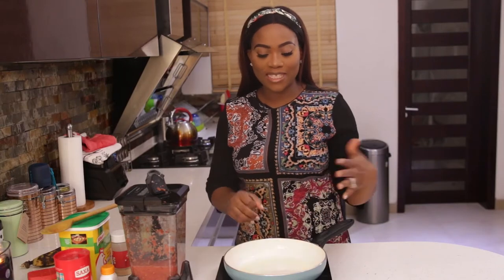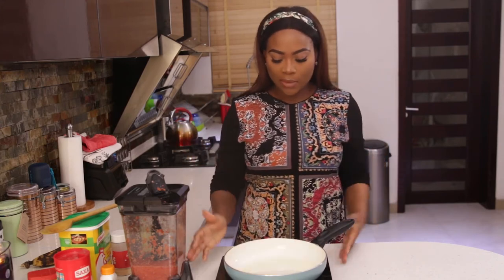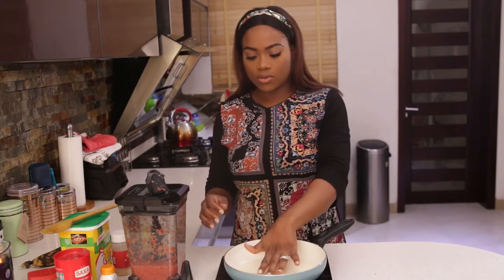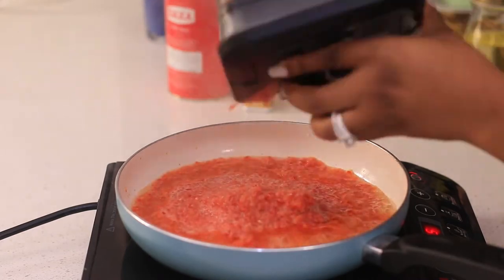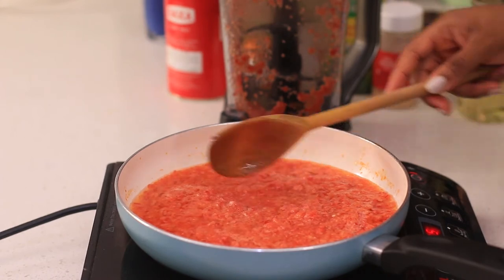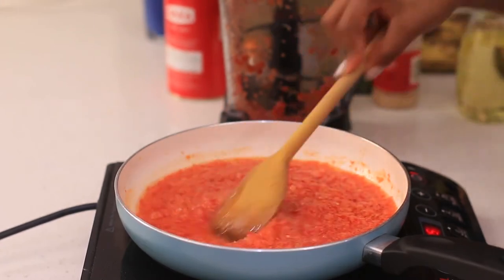I'm just going to wait for my oil to get hot. I'm not doing this on the stovetop — I'm doing it here so you can see properly, since it's a little dark over there. I'm using a nice little hot plate that I use for my warm menu videos on Instagram. This sauce I'm making is what I'm going to use to eat with the plantain and fish. It's optional — you don't have to make it since the fish is already well seasoned — but I just like to have a little sauce on the side.